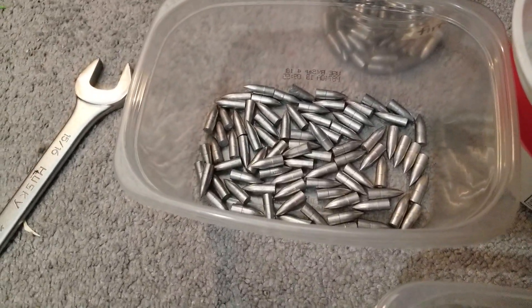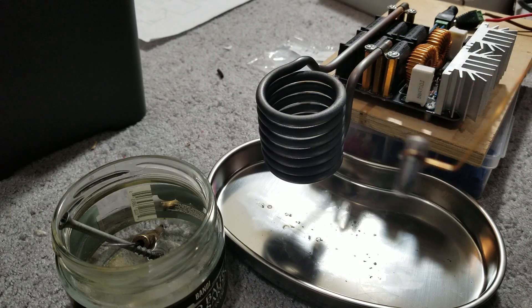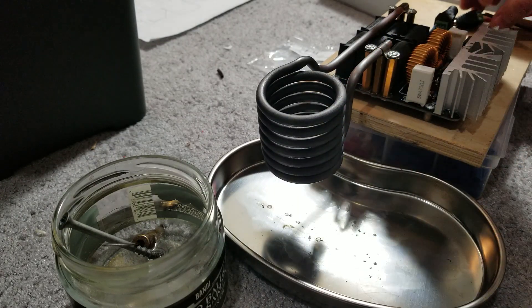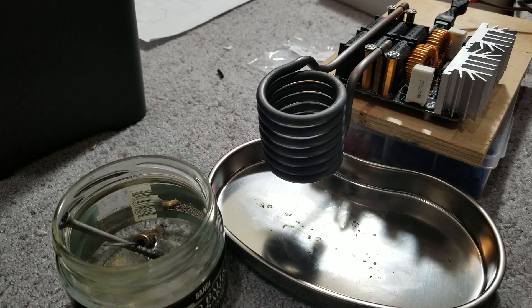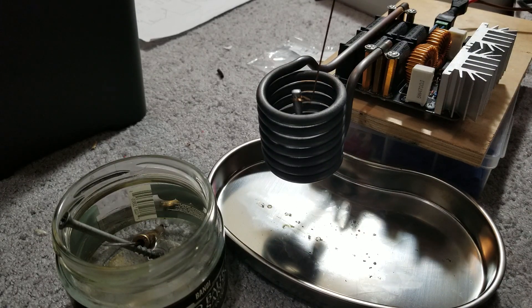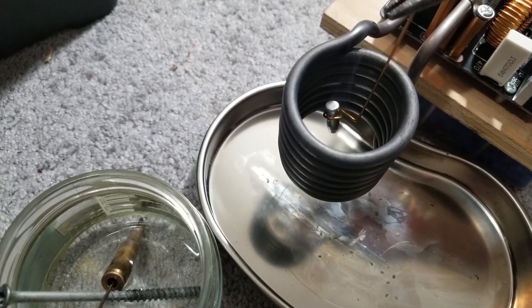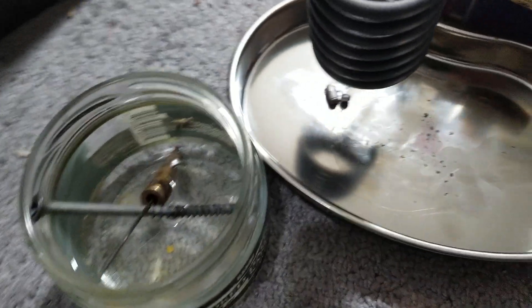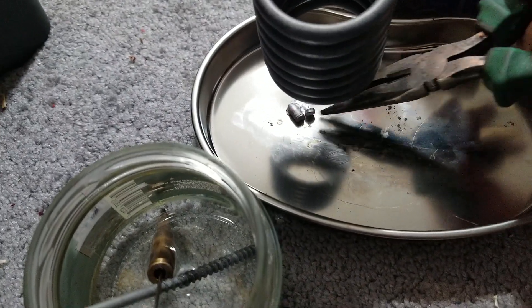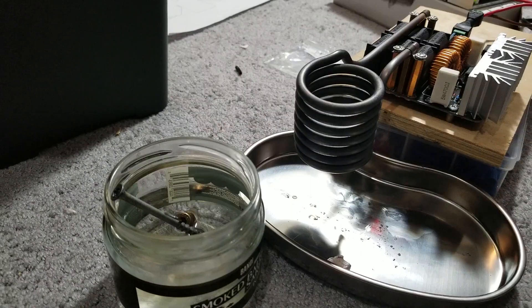Let's try something else — let's see if we can melt some bullets. Maybe not 30 caliber, maybe a 22 for starters. I've got a 22 caliber 55 grain bullet here. Let's go with 48 volts — drawing 8.3 amps. I'm gonna crank it up. Wow, that was awesome! That didn't take a long time. Okay, let's try melting a 30 caliber bullet then.